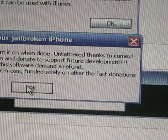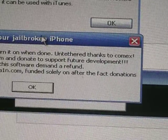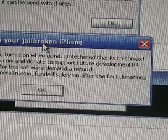Release the power button, keep holding the home button down. It's in DFU mode. You can let go now when you see the Apple logo. Here we have it — the LimeRain picture on my iPod touch 4, which is officially jailbroken. Geohot says 'Enjoy your jailbroken iPhone' and please donate to him if this works for you, because this is kind of amazing.